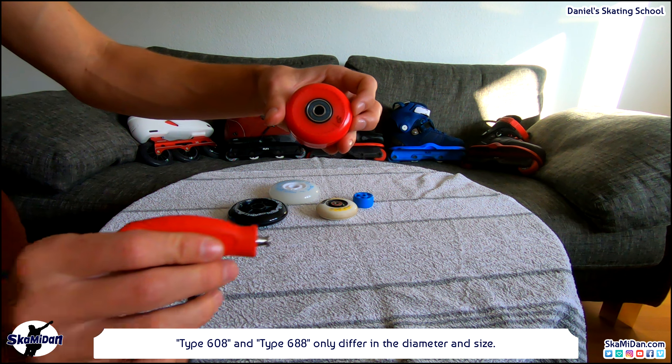In the past I received many messages and questions about wheels and bearings for inline skates. For example, what kind and size of wheels are most suited for me? Or what kind of bearings exist on the market and which one is the best? And for that reason I thought it's time to make a video about it. And here it is. First let's take a look at the properties of wheels.